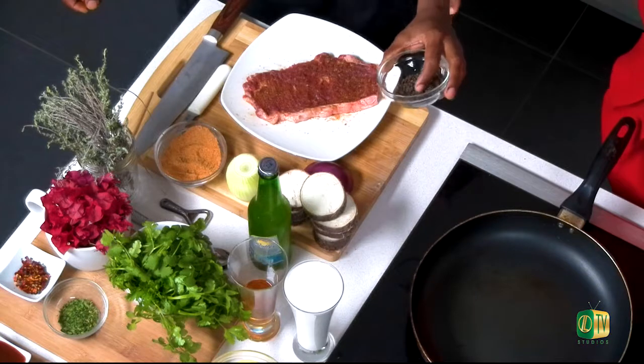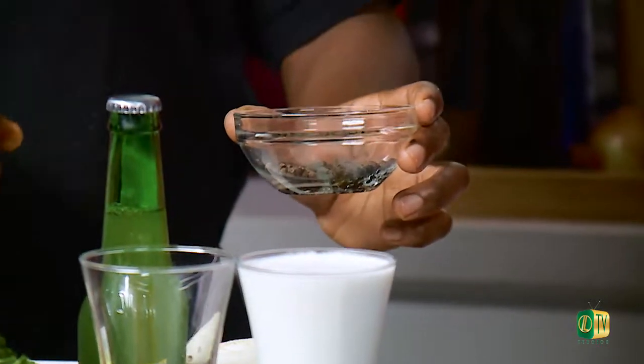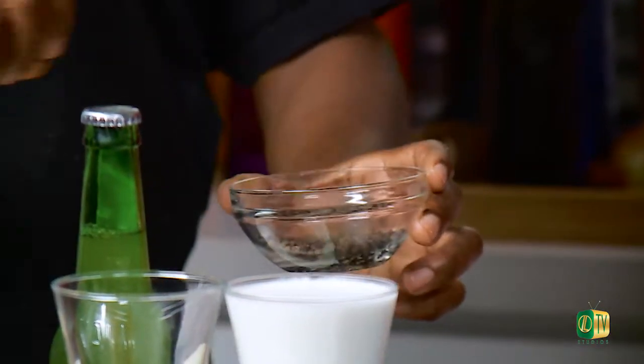Now we're going to take our peppercorns, our black peppercorns. You have black pepper in the pepper shaker, but this is the actual pure version — the peppercorn seeds. So what we're going to do, we're going to give it a blend inside our coffee grinder. But we're not going to do it too fine, as fine as black pepper. We want to do it like a rough chop, so you can see the actual peppercorns when we put it on the steak.